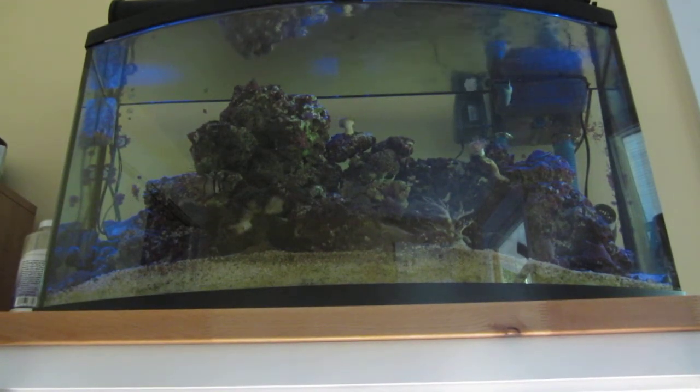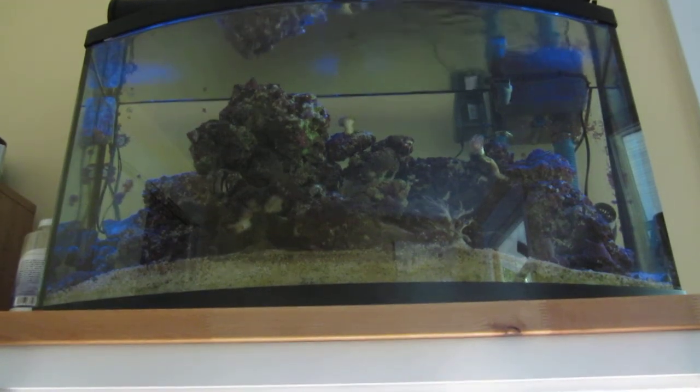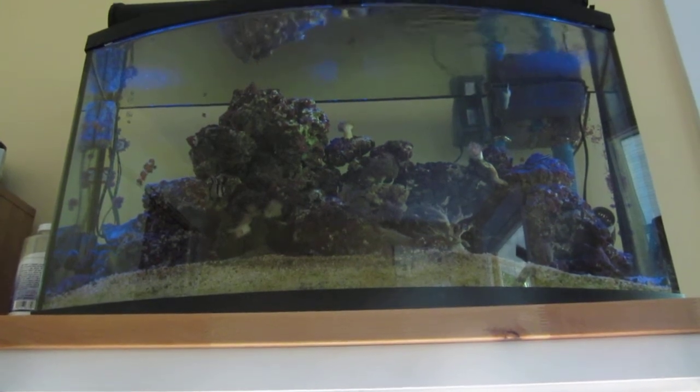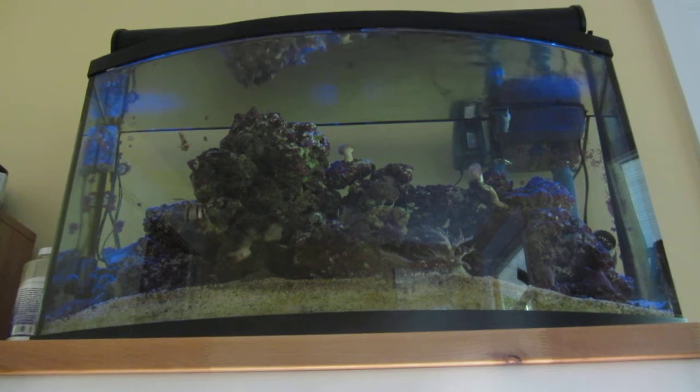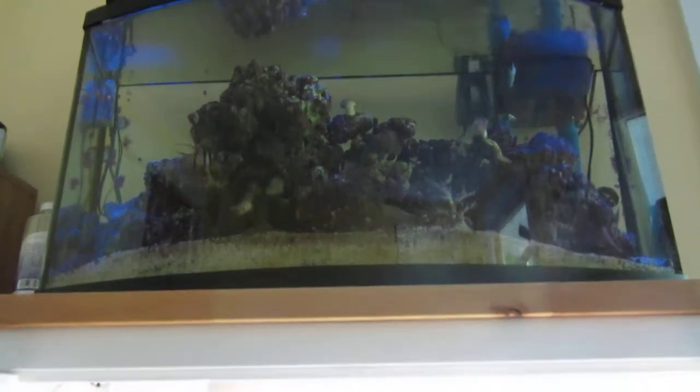Hello, so I posted a video this morning of my tank — a 55-gallon reef tank right up there. It's the display part of it, and I said in the description that I would post another video of the inner workings, so here it is.